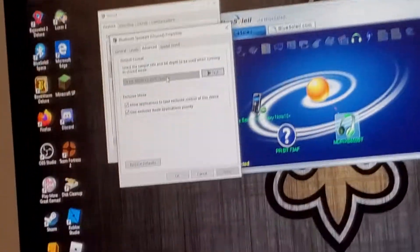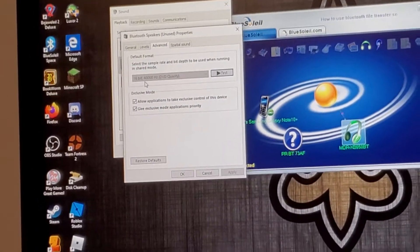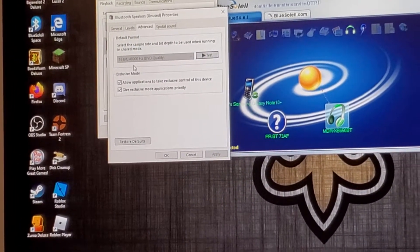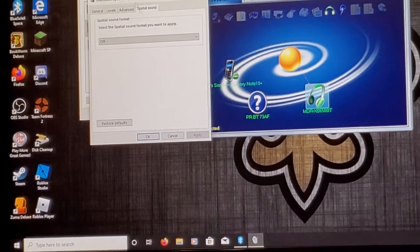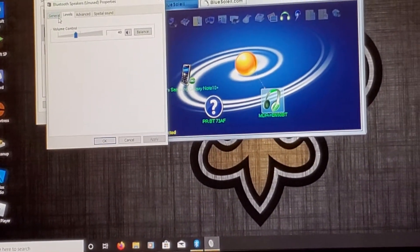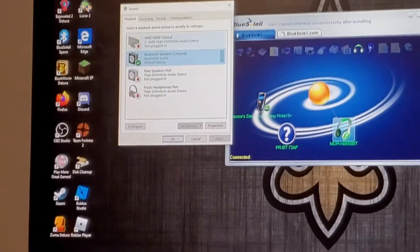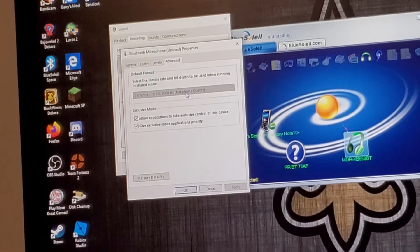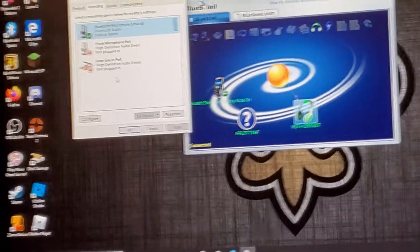You can't adjust the default format — unfortunately it's stuck at 16-bit, 48,000 hertz, DVD quality. We can't do anything about adjusting that. And the microphone is running at one channel, 16-bit, 8,000 hertz, telephone quality — so even if the microphone were working, it was probably going to sound bad anyway.